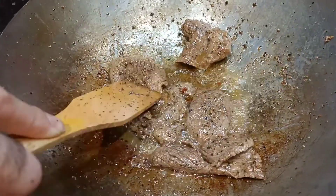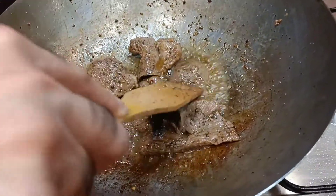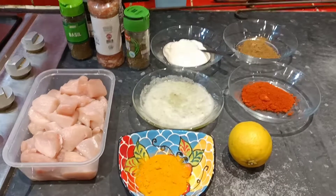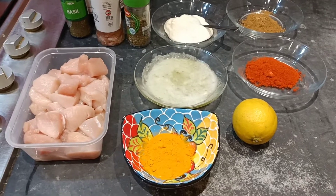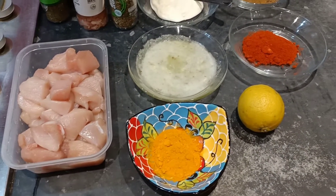So that's how the lamb looks after 5 to 7 minutes of cooking. We are making one pizza topping with lamb, and now we are also making a second topping with boneless chicken.